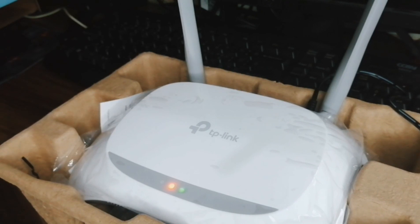Later on we'll try to test other settings and features inside the router. Look at the orange light — it means no connection.